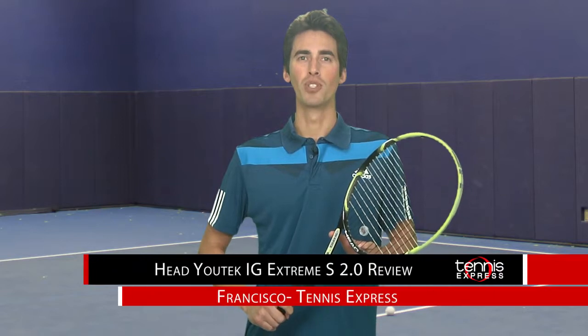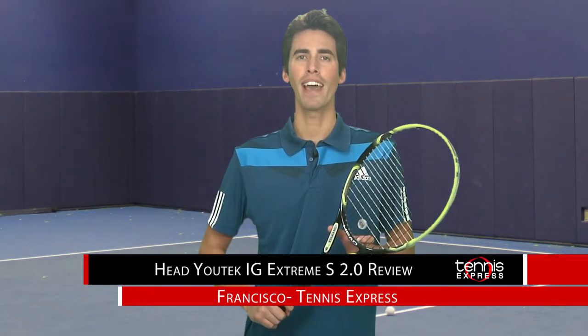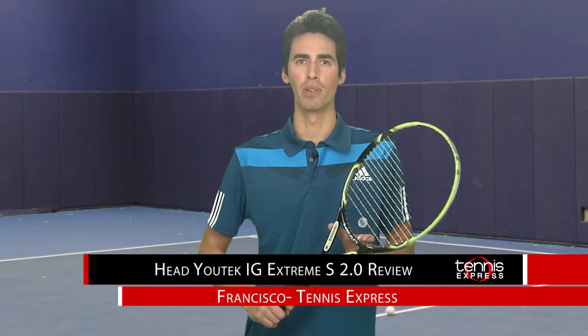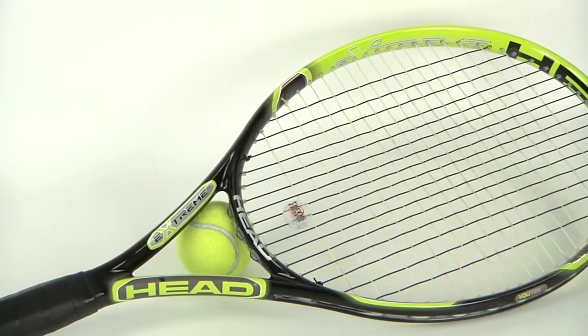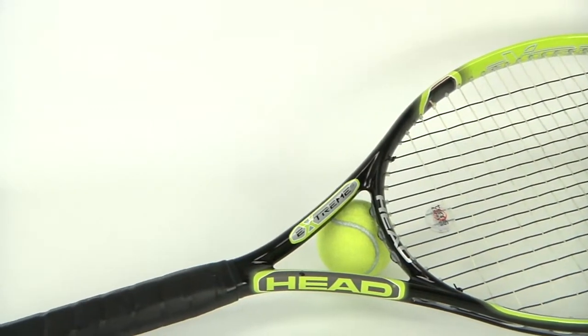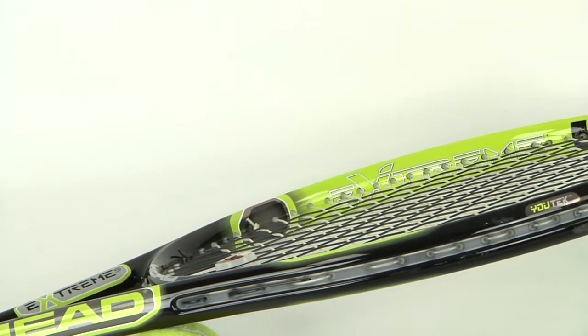Hey tennis fans, welcome to Tennis Express racket reviews. Today we're going to be reviewing the Head Extreme S 2.0. This racket has a 107 square inch head size, it measures a standard 27 inches, it weighs 9.9 ounces unstrung, and has a 16 by 19 string pattern.